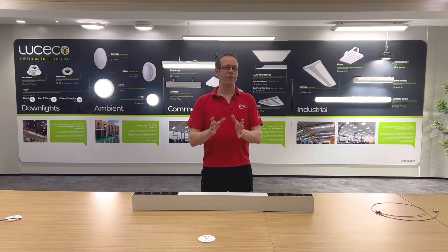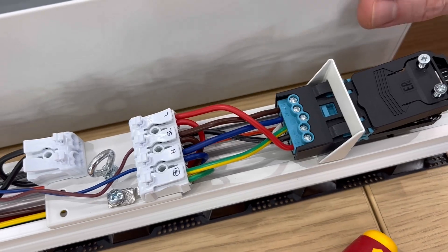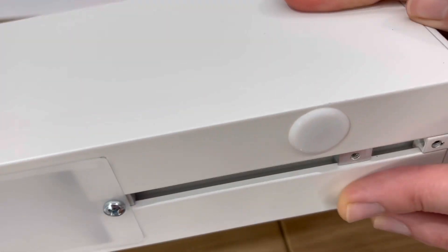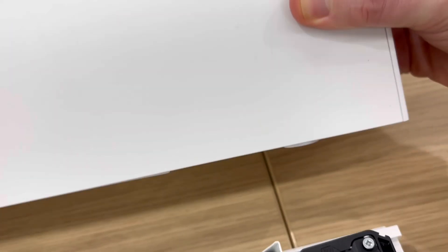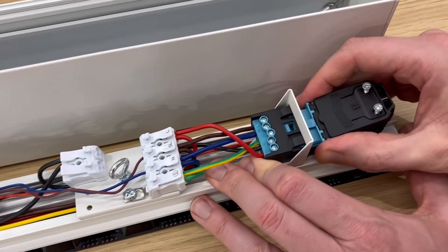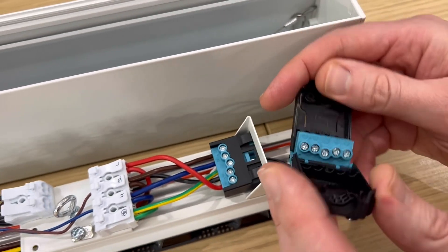One concern that I always have with a slimline linear fitting like this one is the challenge of making fiddly connections in a tight space and then trying to get the cable retention screws into a tiny clamp that's buried up in the back of the fitting. Well, there's none of that here, as there's just a blind grommet on the back that can be pierced and the cable brought through. Then instead of trying to do up fiddly screws inside the fitting, there's this handy little plug that you connect the cable to and that just connects to the fitting, making installation an absolute breeze.